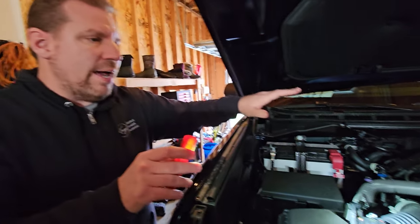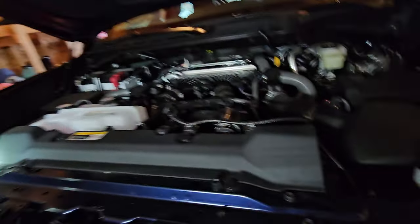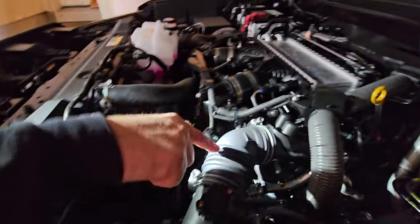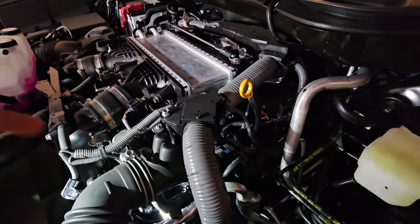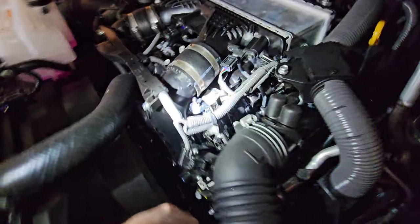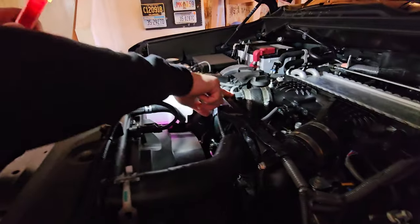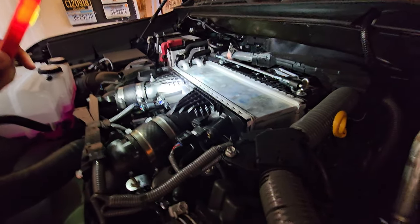Number one, you have two air boxes because this is a twin turbo — one on this side and one on the other side. They go straight from a mass airflow sensor in through here, down to each side of the turbo on each side of the V, and then it comes up out of the turbo. This is charge air pipe one for one side, one for the other side, into what you call an air-to-water intercooler.